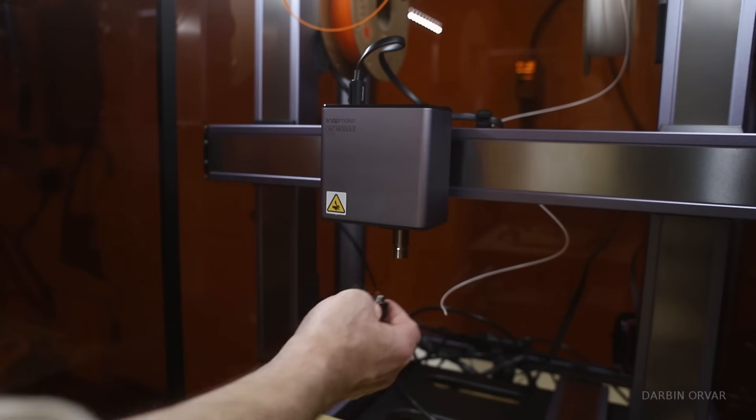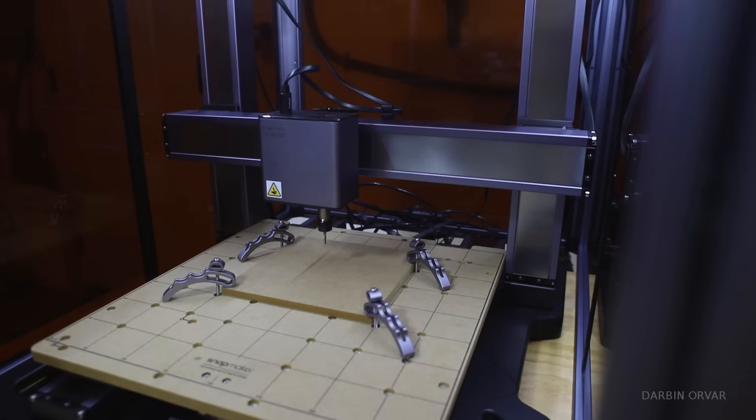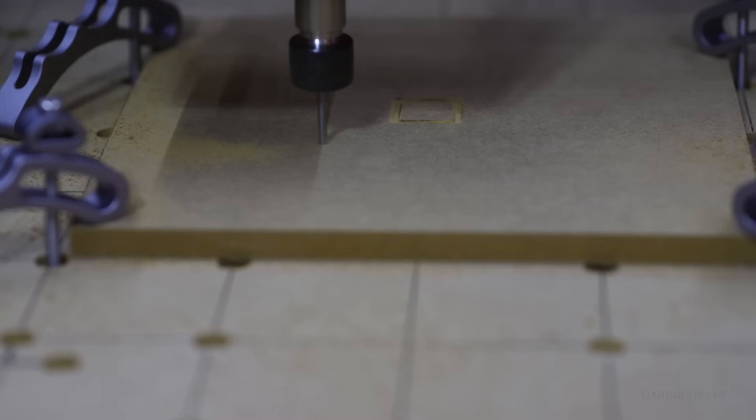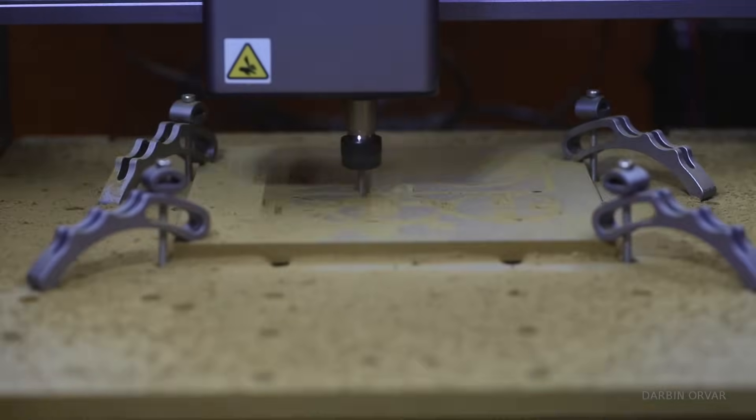In terms of testing the CNC head, we cut out a little puzzle piece from their website using MDF. They have a clamping system to hold the work in place. The only thing when cutting MDF is it gets a bit dusty in there.